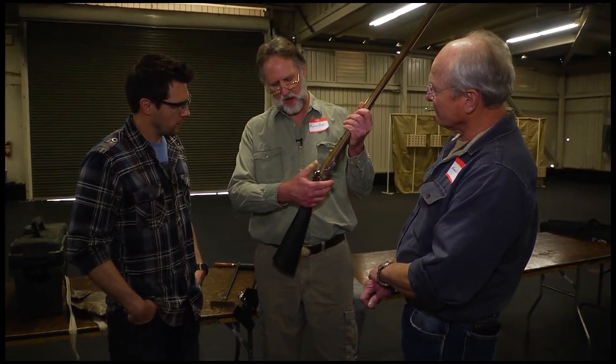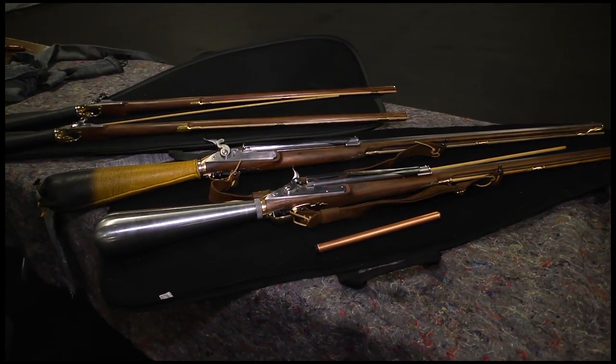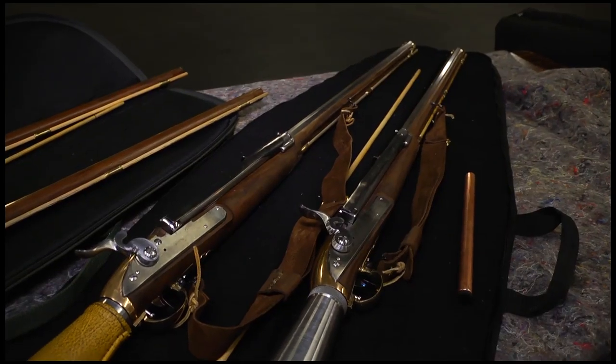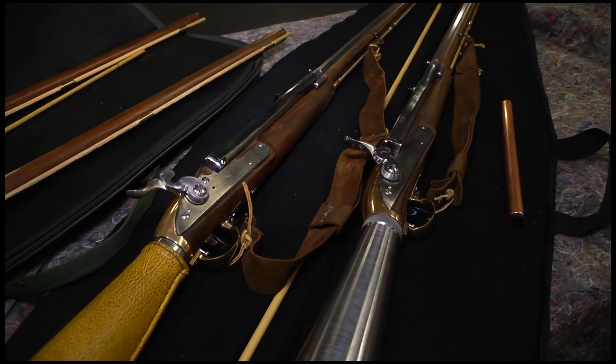Today we're talking PCPs — pre-charged pneumatics. PCPs permit accurate, vibration-free shooting without a large amount of mechanical effort. PCPs go back way back — literally to the beginning of guns. A couple years ago we were at the Pacific Air Gun Show, and I shot a complete replica of the Girardoni 46 caliber air gun that Lewis and Clark used in 1804. It was awesome — the same principles as today but made of different materials.